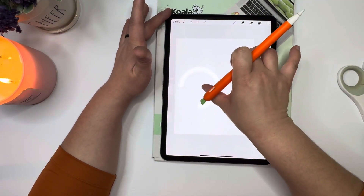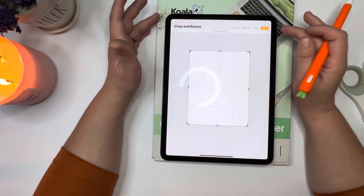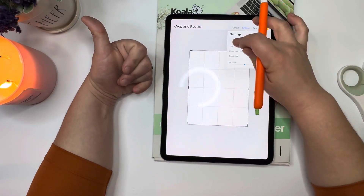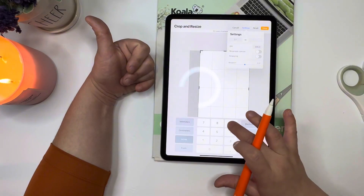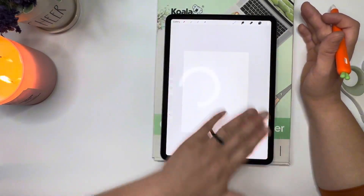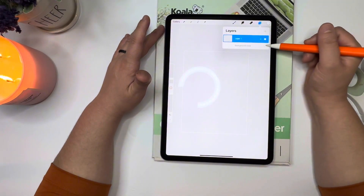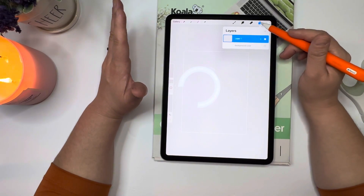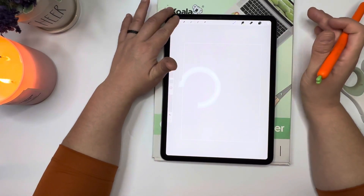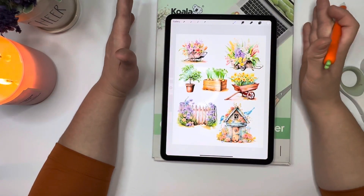Maybe a lot of you Procreate users already know this, but I just learned this — it never dawned on me. So I copy and resize my canvas, go to my settings and do 7 by 9.25. Now I have a clear blank canvas. I always like to remove the background color because I like to see the true PNG look. I'm going to do this 'Hello Spring' — really cute.